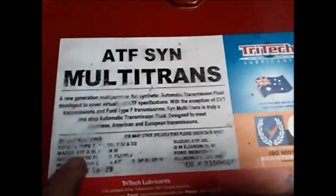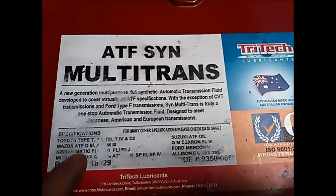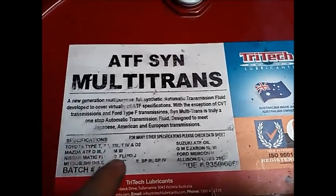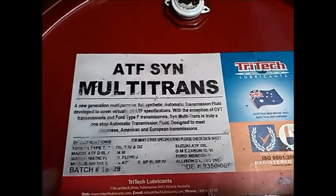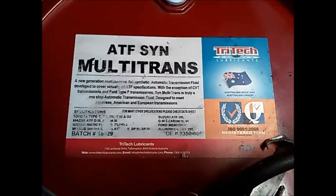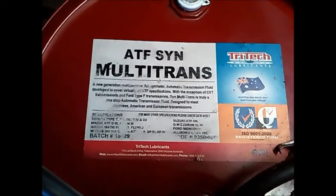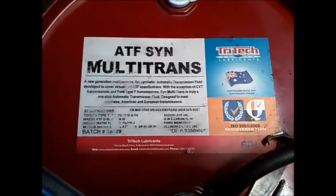We're going to put this Tri-Tech full synthetic fluid in. You can see it covers the Nissenmatic fluid J specification, which goes in these transmissions. We're going to put about five and a half litres in and then check the oil level. About six litres came out, so we're going to get it close to that — it was a little bit over full.